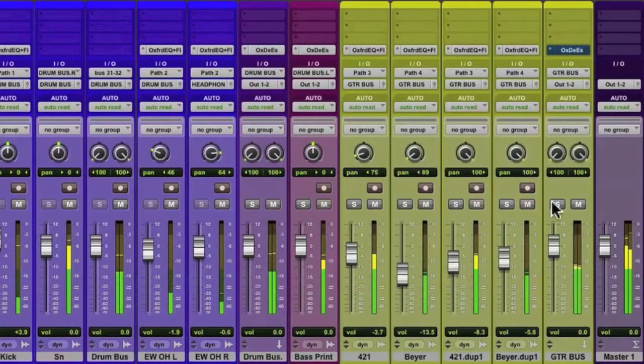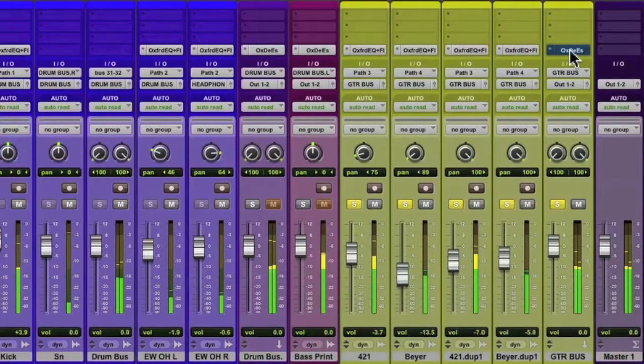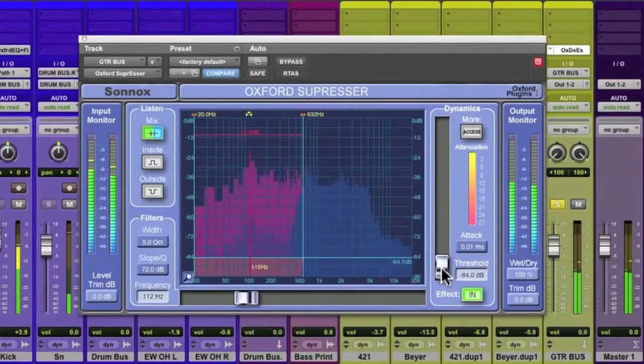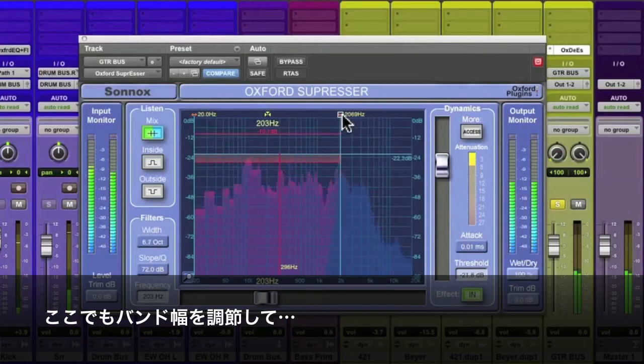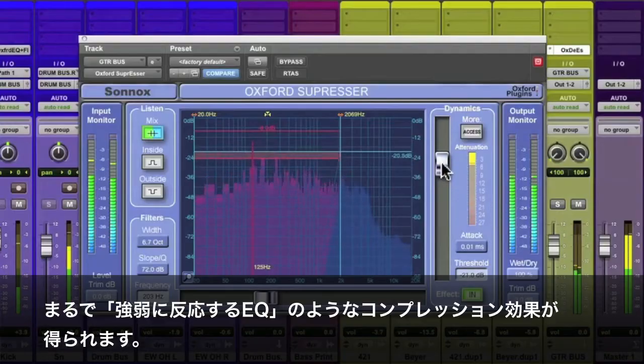Now we'll go to the guitar parts. These are four channels bussed into one stereo group, so I'll assign the suppressor to the stereo group. You can hear it can make some creative effects too if you want. This will define the frequency bands once again, so it can be used like an EQ and a frequency-conscious compressor.